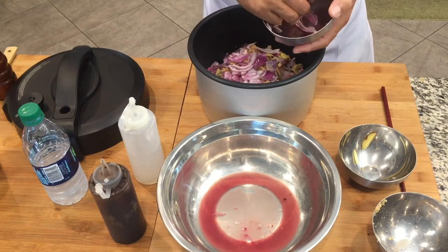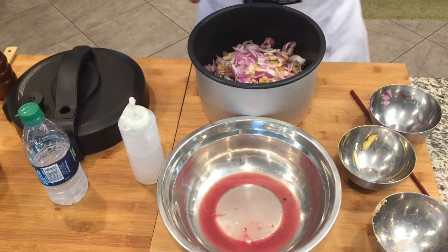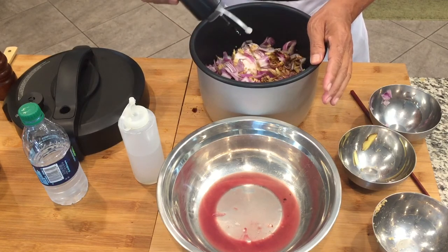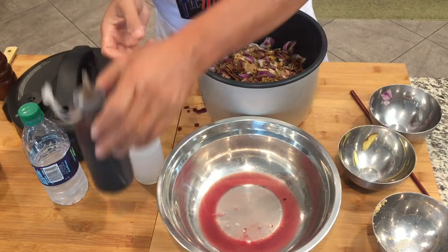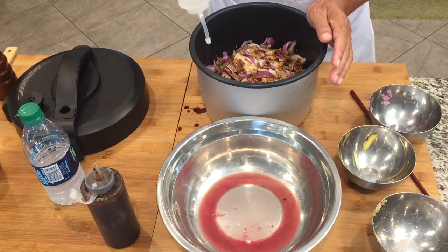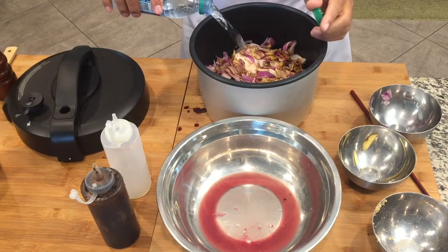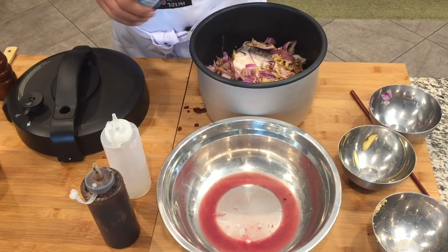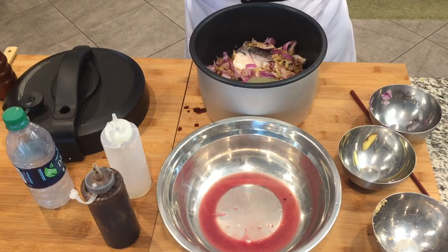This is very easy because we'll just put all the ingredients and then set the pressure cooker, and the taste of the ingredients will be mixed together. We're going to put about three tablespoons of soy sauce, and then two tablespoons of vinegar, just a cup of water, and then we will add a couple of bay leaves.